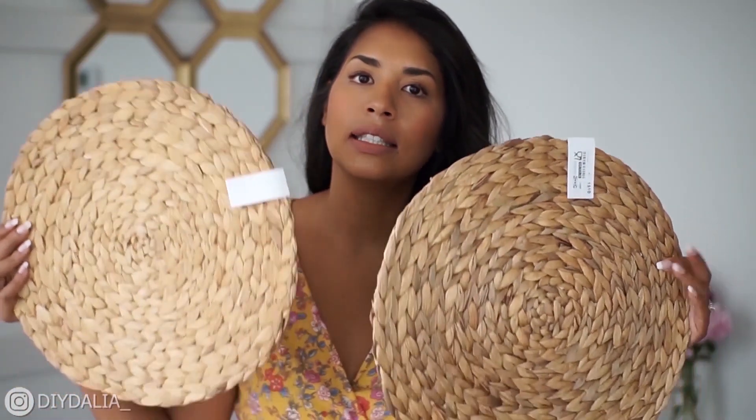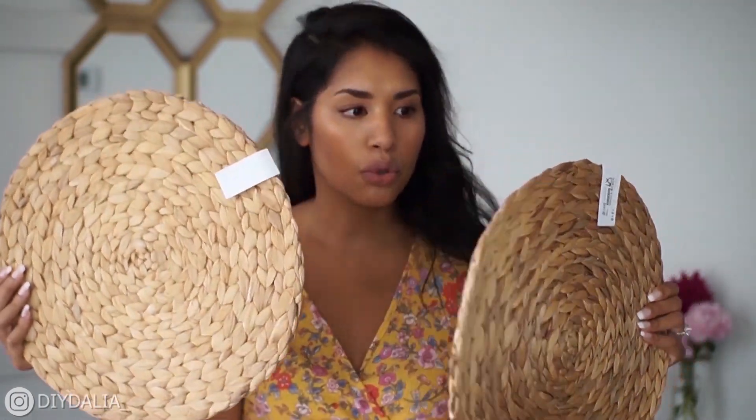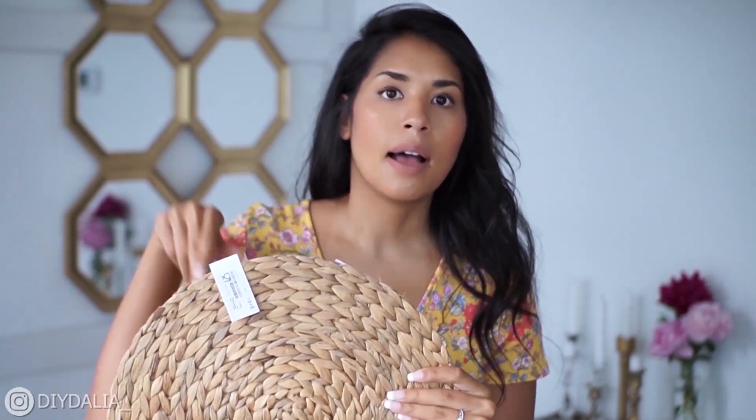The next and last bag I'm making today is out of these beautiful straw placemats from Ikea — $5.99 each, and they're just beautiful. I thought this would be the perfect little tote, and it would look beautiful if I could add some nice brown leather straps.